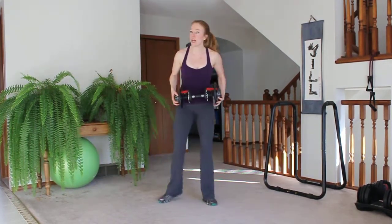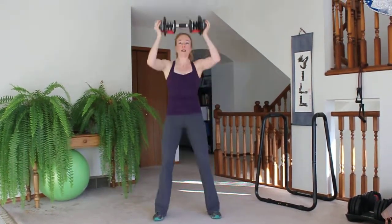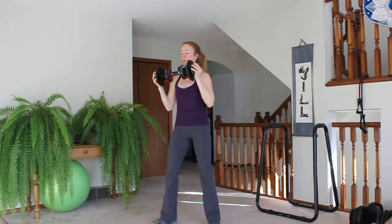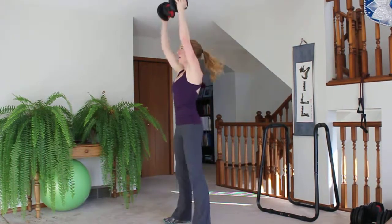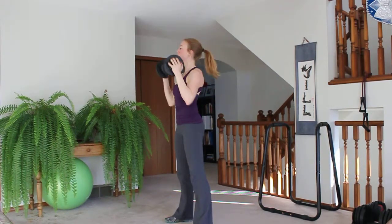Next one, you need a weight — make it relatively heavy. We're going to do a squat, press, punch from the side. Squat, press, punch. Modified: lighter weight obviously, little squat, press, punch.